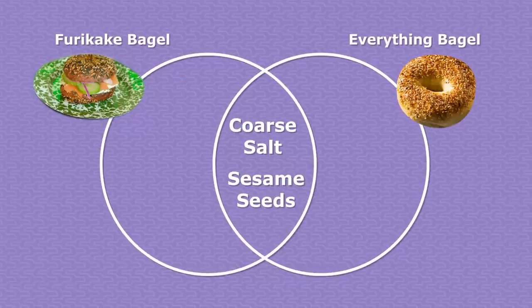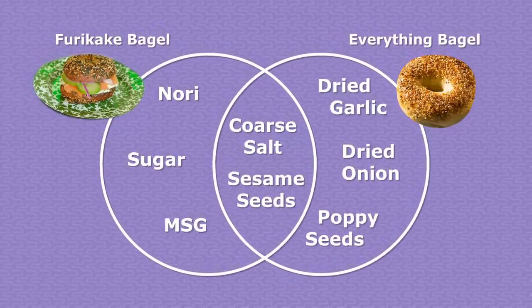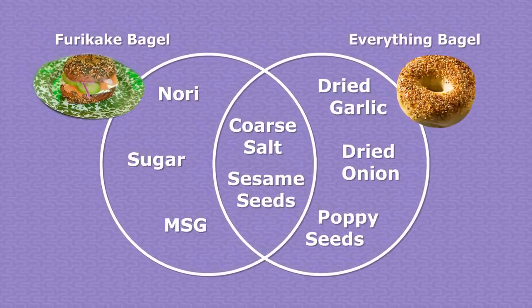This flavor profile is similar enough to an everything bagel to feel a little familiar. Salt flakes and sesame seeds are in both, but different enough to be novel. The addition of seaweed and MSG makes it super umami.